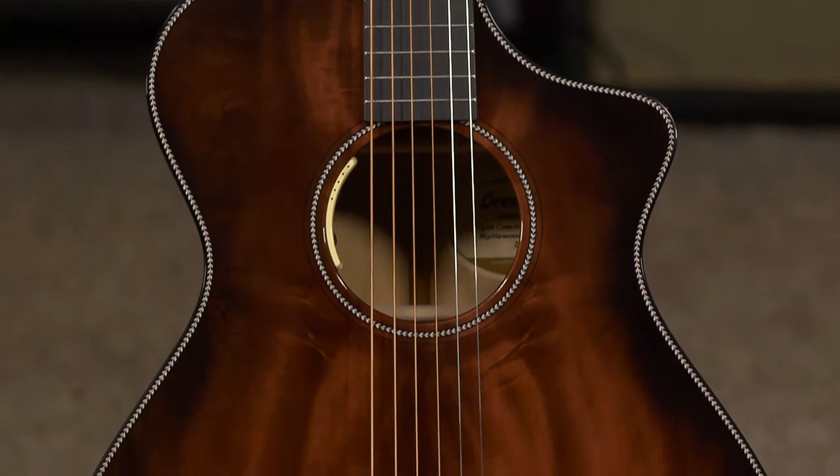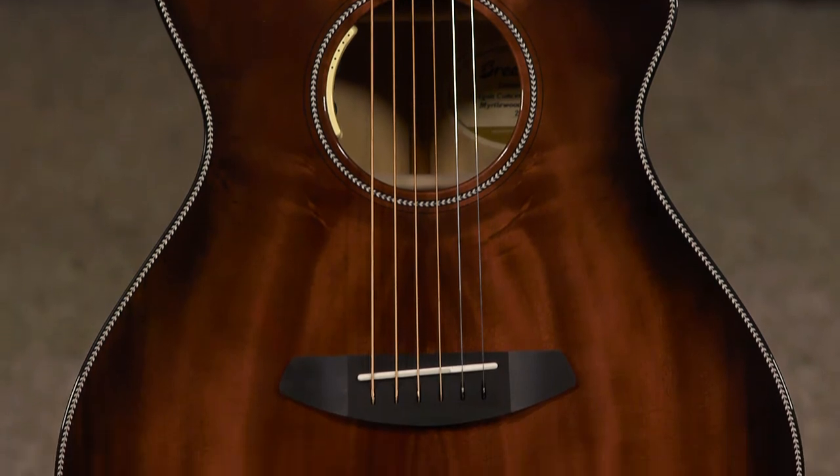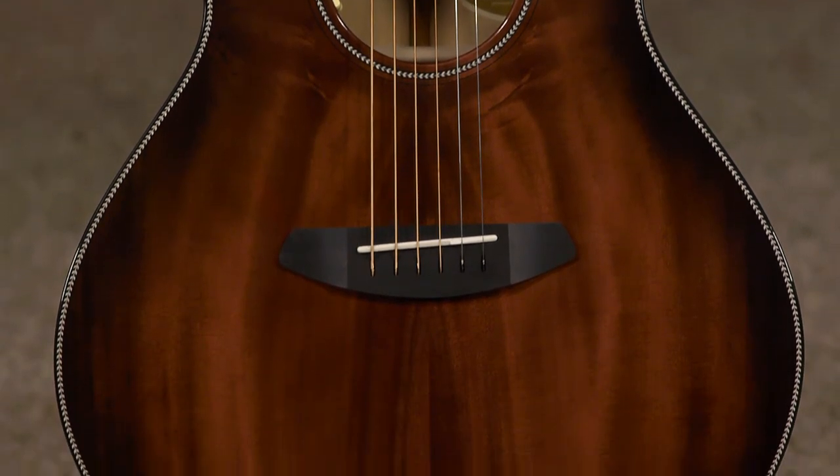Hey everybody, this is Jeremy from More Music in Evansville, Indiana. Today I've got a Breedlove limited edition Oregon Concert Black Cherry Burst. Beautiful guitar.